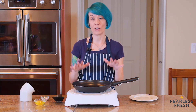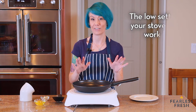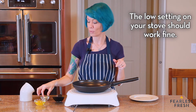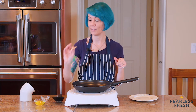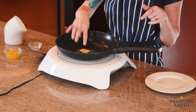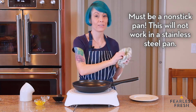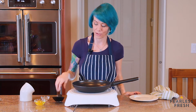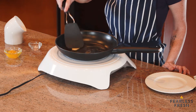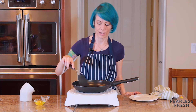We've got our pan on a very low heat. The pan needs to be low enough that it doesn't sizzle — that's the key, because otherwise the bottom of the egg and the edges will brown. We're gonna take just about one teaspoon of butter and add it. We're gonna melt it so the butter is not sizzling. If the butter is not sizzling, you know you're at a good low temperature. Push the butter around, coat the bottom of the pan, and once it's all melted we're gonna add our egg.